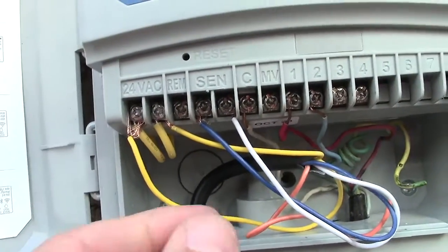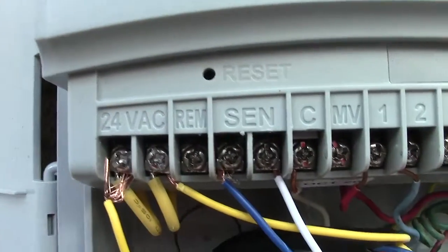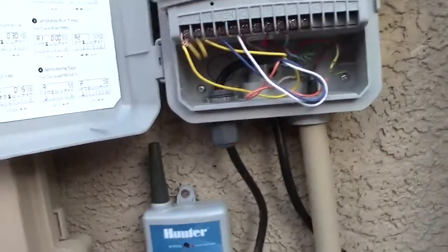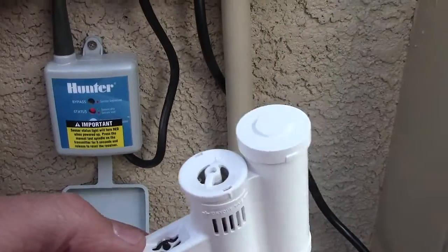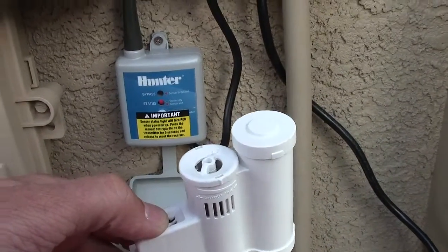I just took the yellow wires from the receiver, tighten that up, and wire those into the AC unit. Then the blue and white wires just go right into the center terminal.